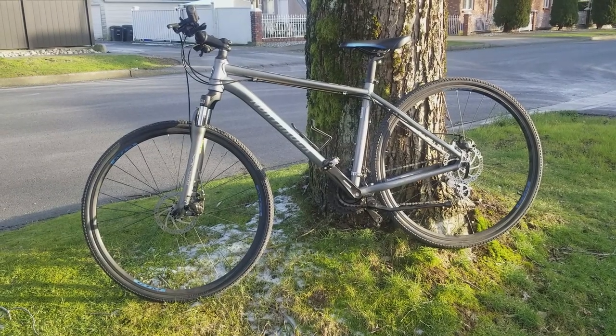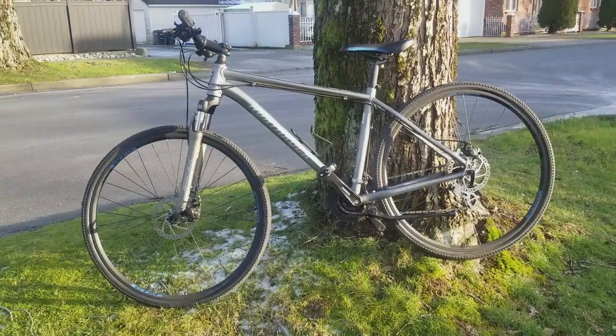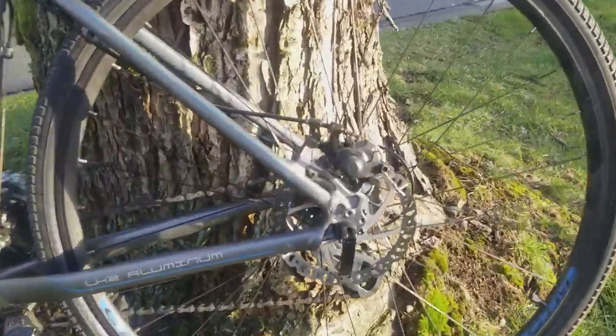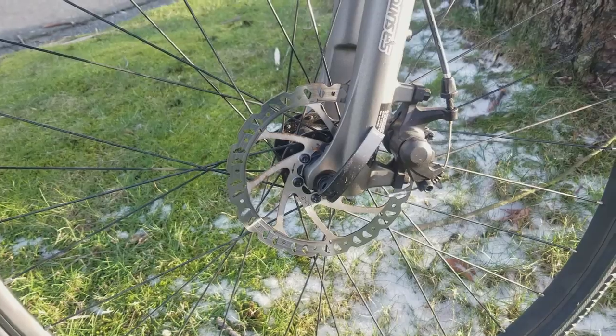Today I'm going to show you how to install this kit onto this bike. It is a Northrock CTM hybrid sold by Costco which I bought used off Craigslist for 150 Canadian. I chose this bike because it has disc brakes, front suspension and a seven speed rear derailleur which will match the seven speed freewheel included in this kit.